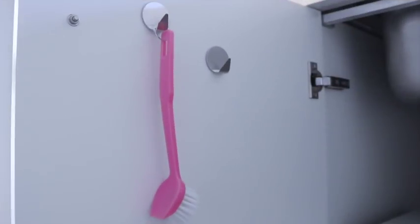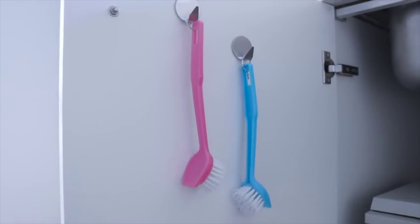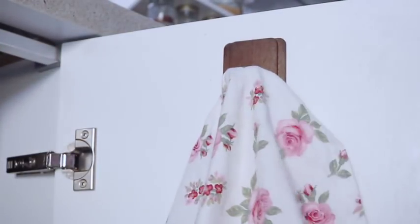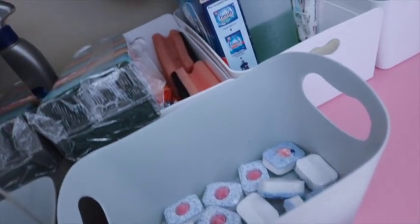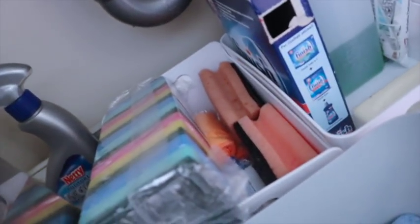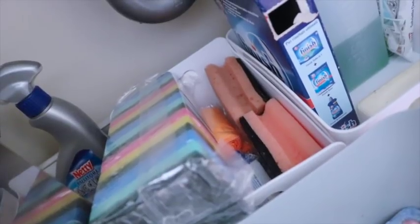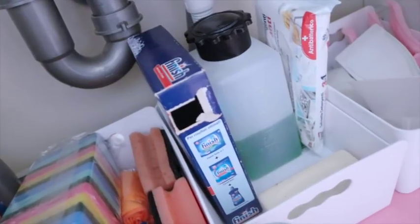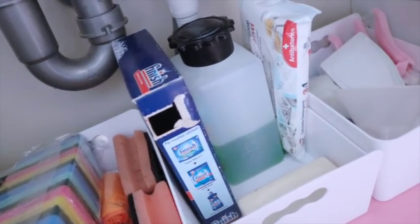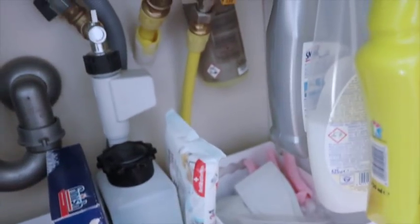In quest'anta ho messo questi due gancetti con questi due accessori che mi servono in cucina, e dall'altra parte questo gancio con il mio strofinaccio. Posso ritenermi super orgogliosa del mio lavoro di oggi. Sono davvero molto contenta perché sono riuscita a riordinare tutto al meglio, ricavando posto e mantenendo tutto in ordine con le cosine che mi servono alla portata di mano. Spero che questo video vi sia piaciuto, vi possa essere stato di ispirazione e vi possa essere stato utile.